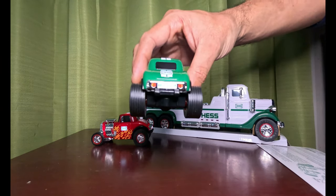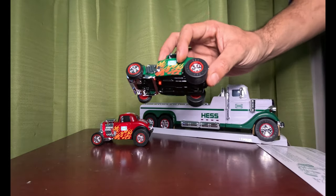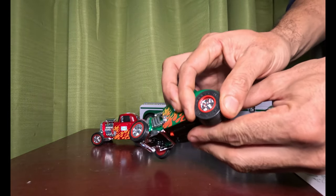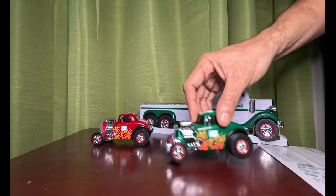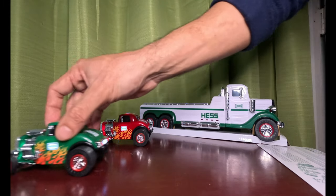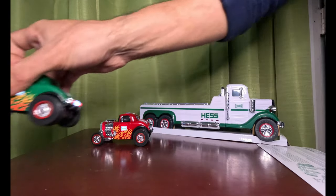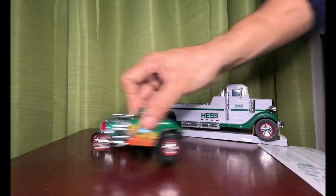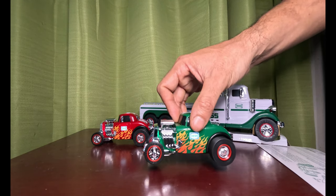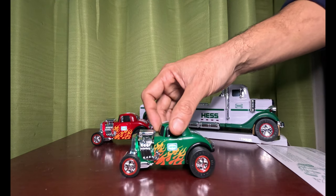That's the 2022 Hatch Truck hot rod. It even has hot rod tires on it. Pretty nice — look at these tires, they're really rubbery. These things can fly off. They're supposed to do a wheelie — you gotta go really back with it. Oh, that goes pretty far.